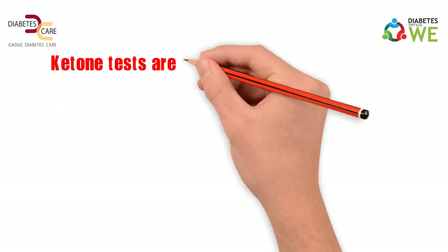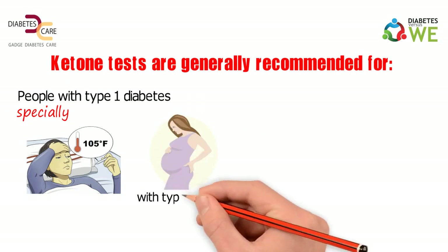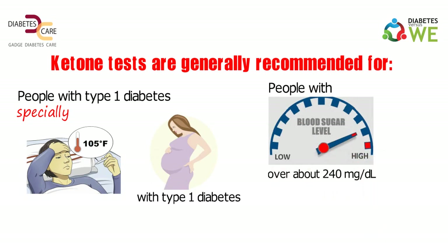Ketone tests are generally recommended for people with type 1 diabetes, especially when they are ill, pregnant women with type 1 diabetes, people with very high blood sugar over about 240 mg per deciliter, and sometimes for people with type 2 diabetes.